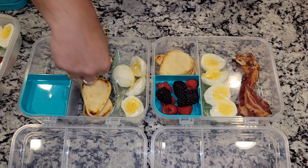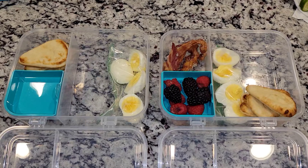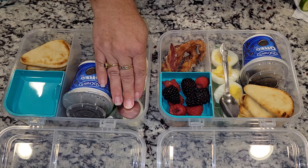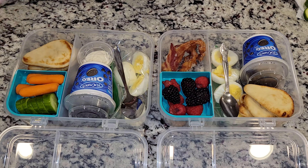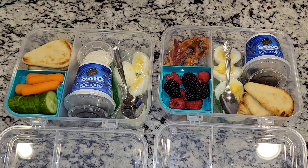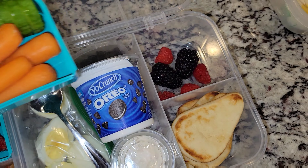I have some bacon here for Sophia and then I have some pita bread leftovers. Most of this is leftovers — I'm just trying to get rid of everything. I also have a yogurt for both of the girls but come to find out they were expired so they did not eat them. Then I have some vegetables for Allison — cucumber and some carrots and then I have some ranch in there. I also added some cucumber for Sophia. So that is their lunch for Monday.